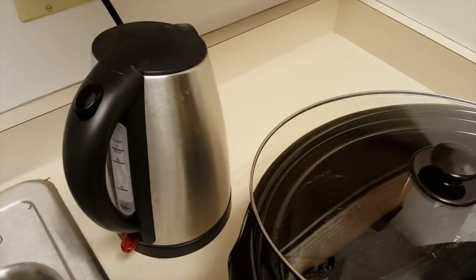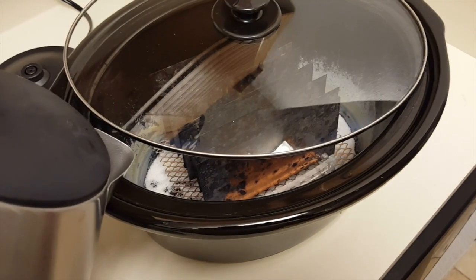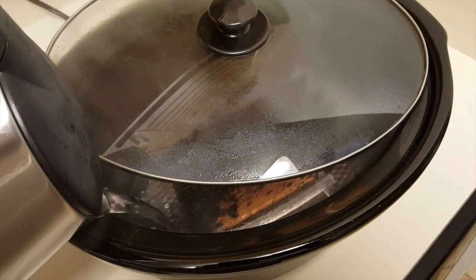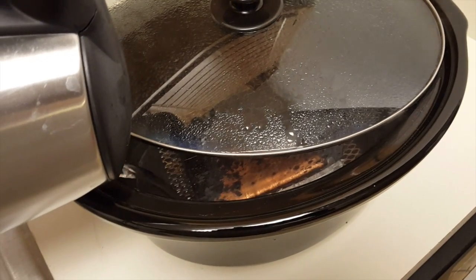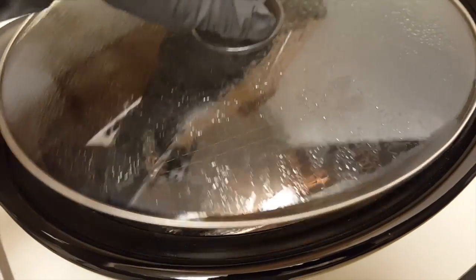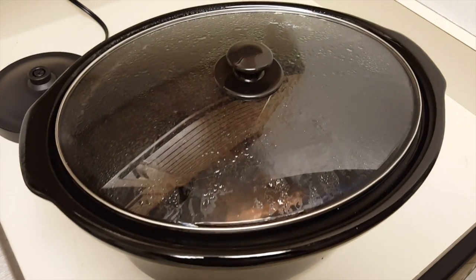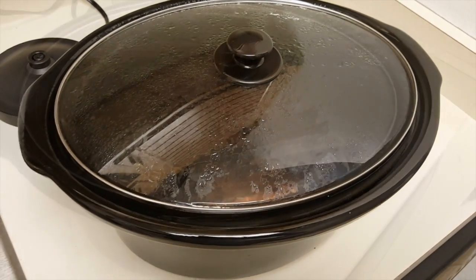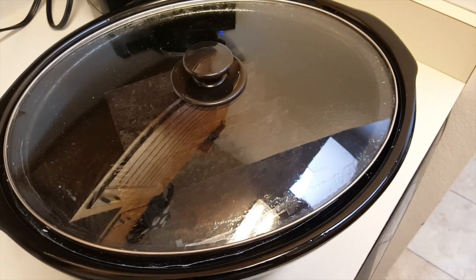The hot water is now boiling, so we'll go ahead and pour this in. Now we'll take this back to the housing and go ahead and set it on low overnight.